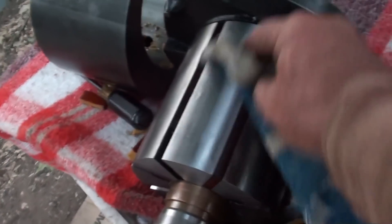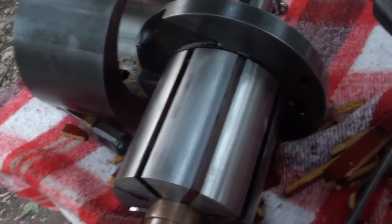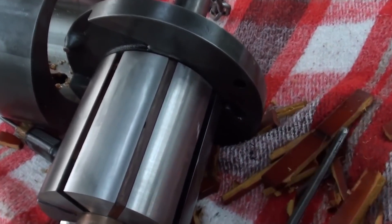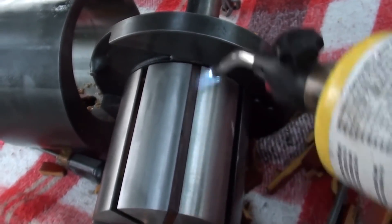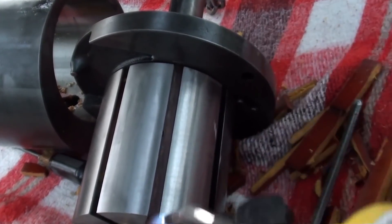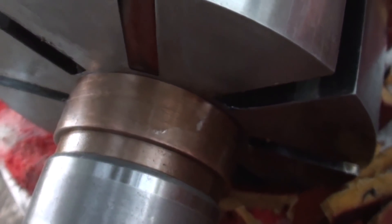Let's not use so much carburetor cleaner this time. It got to the point where it won't turn shiny anymore, and it's pushing the oil out the bottom now. That gives me hope. So what I'm going to do now is heat these two parts of the rotor up. In the expansion, maybe it'll squeeze that vane out.